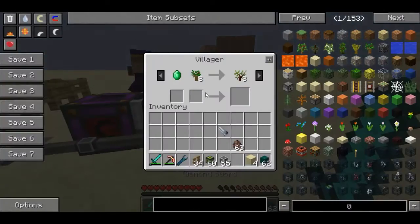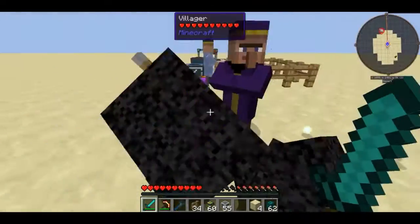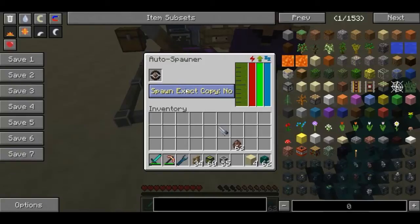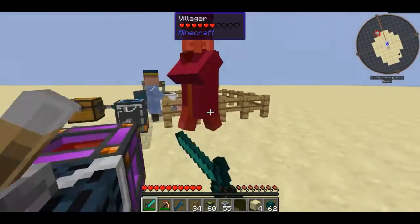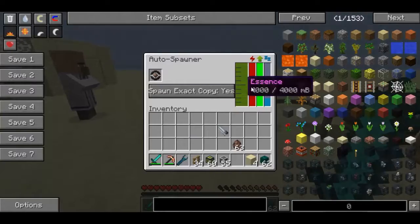He is spawning lots of different types of villagers, and sometimes — say you were doing different trades — this will be a very efficient way to get lots of different villagers for different trades. But say you wanted that exact villager: you can click on 'spawn exact copy'. It will use a little bit more mob essence, but that way the villager that spawns is going to be that exact same villager.